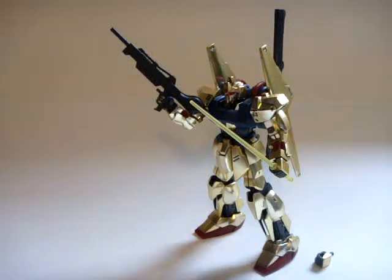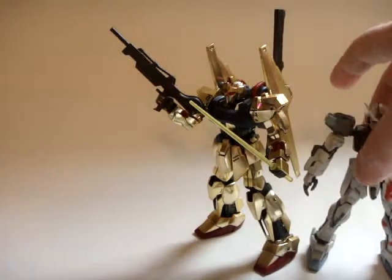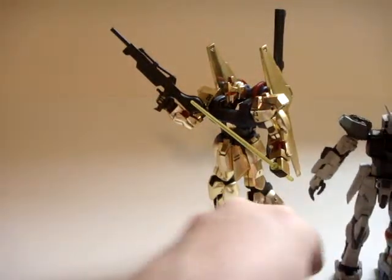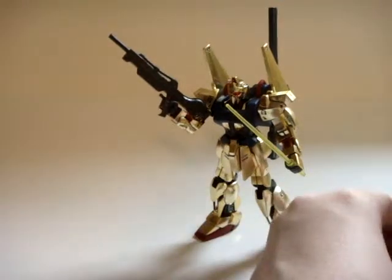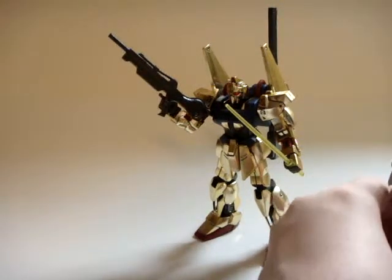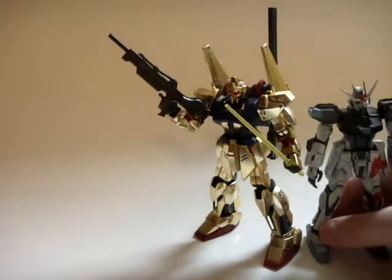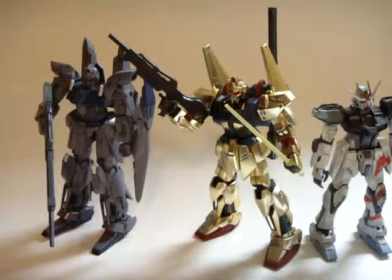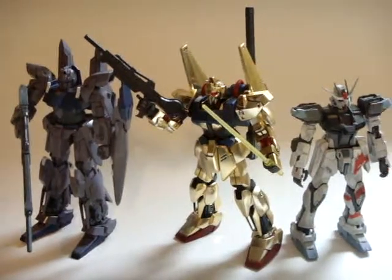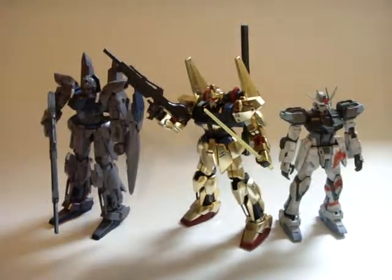It's a pretty simple kit with minimal accessories, but it's also pretty cheap considering the gold plating. I'll finish up with a size comparison. We have the Strike, which is noticeably shorter, and then the Delta Plus — its nephew, for all intents and purposes. The Delta Plus is a tiny bit taller and the Strike is a little shorter. That's it — I'll see you guys at the next review, and thanks for watching.